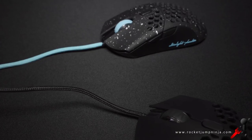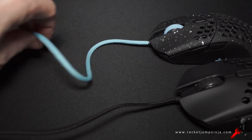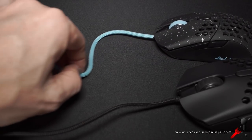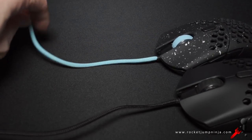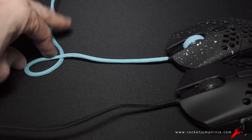And now watch what happens with the new one. It's amazing. This thing is incredibly soft and flexible. I've tried it with and without a mouse bungee, and I barely know it's even there. A lot of companies are now going for wireless, but honestly, this pretty much feels wireless.